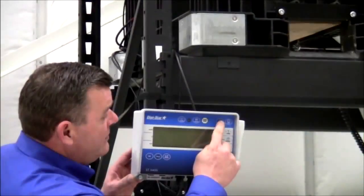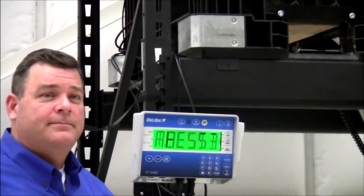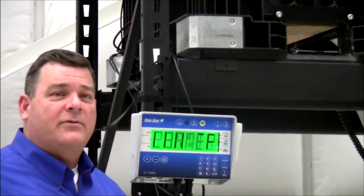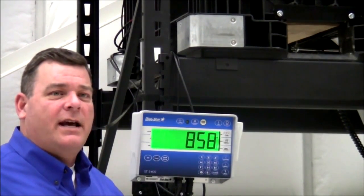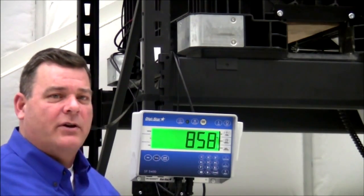First thing you need to do is turn your ST3400 on. Now that the ST3400 is on, you are ready to fill your planter using the entry keypad and the amount of seed that you would like to plant in your planter.